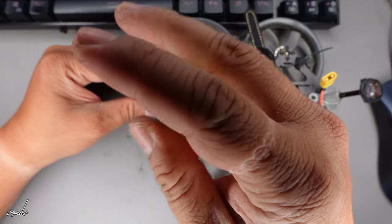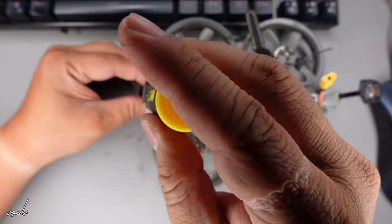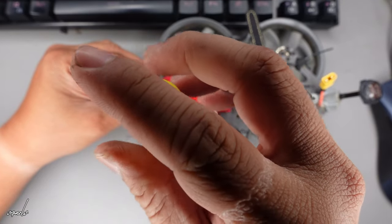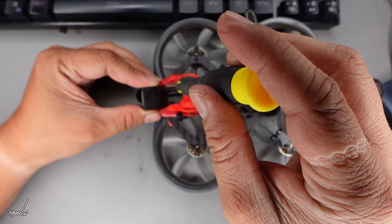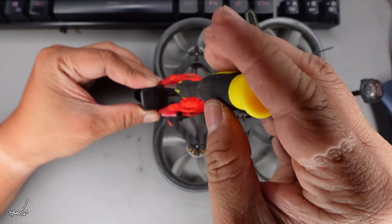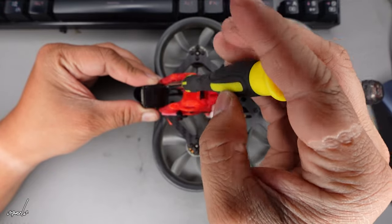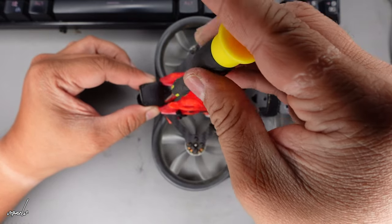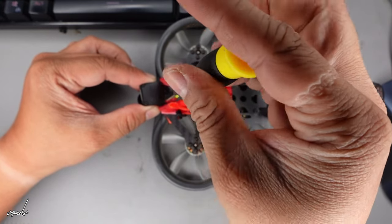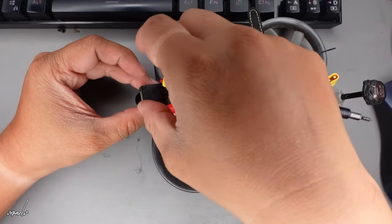Just gently remove four of these screws. Be very careful when doing this because you might damage your MIPI cable, and as we all know they are very very sensitive. Just remove this very gently until you're able to access the back part of this cam.